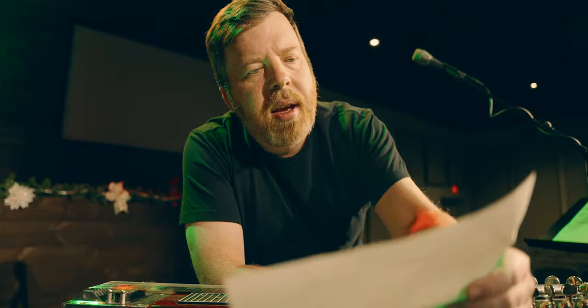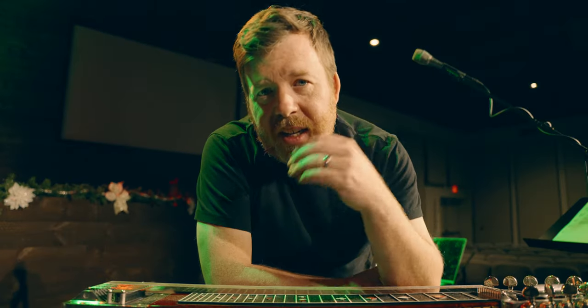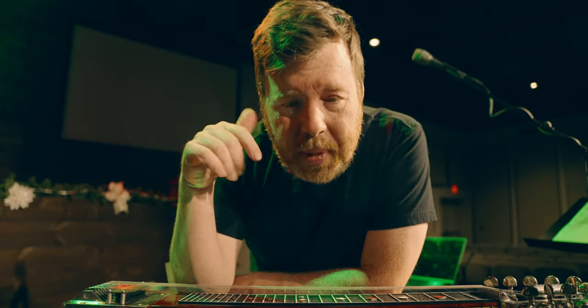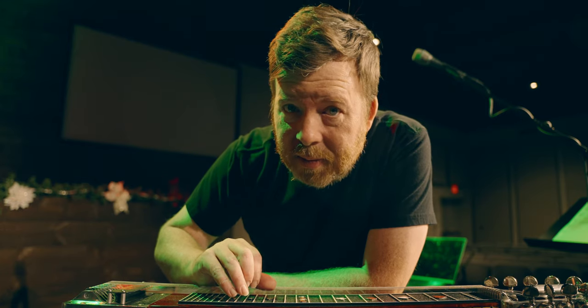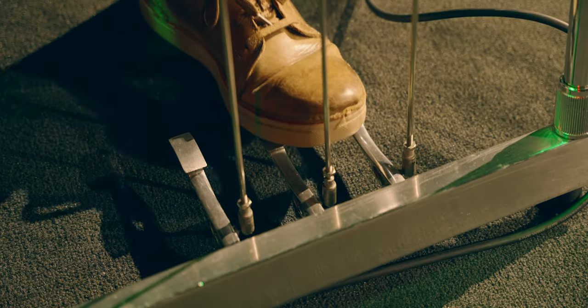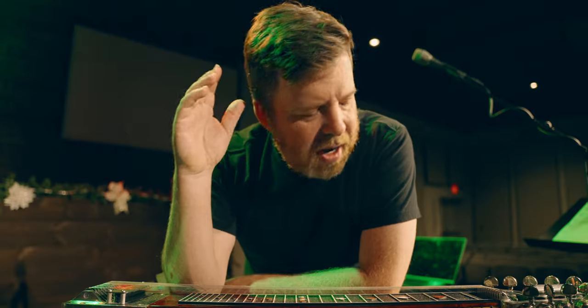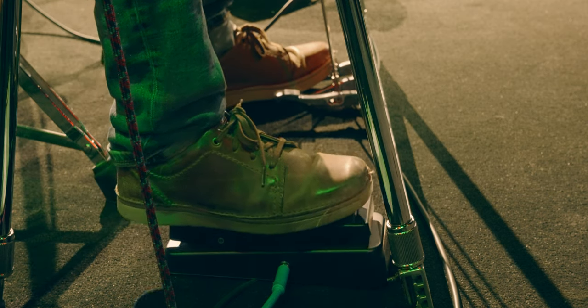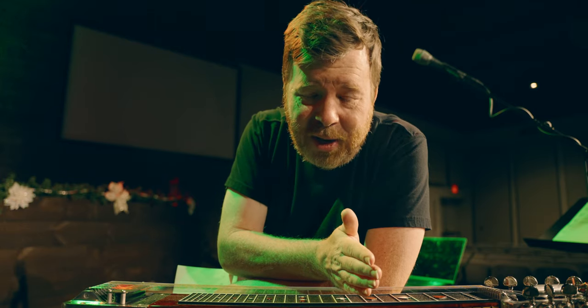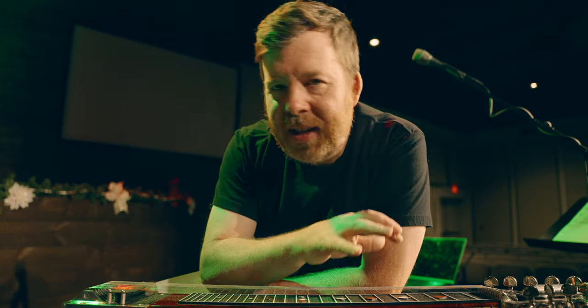Say the sixth string is 11 cents flat and the fourth string is 2 cents sharp. What it really comes down to is what do my ears say — does it sound in tune? One of the big gripes with pedal steel is they're often out of tune, and I can't stand that. When I put the bar where I think it needs to go, it's in tune. If it's out of tune, the bar isn't in the right place — not the strings.